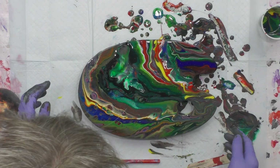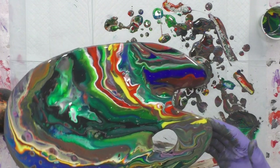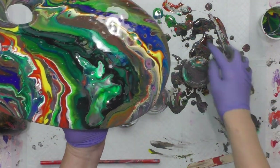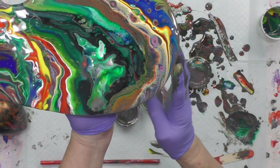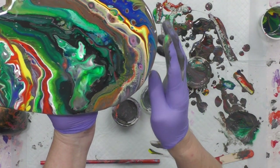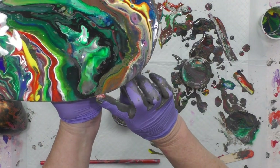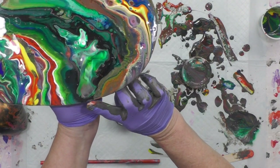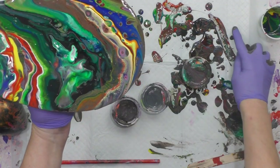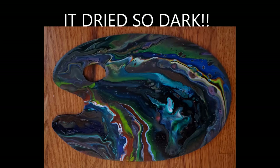My go-to is a straw — if I want to pull out color I use my straw. It dries significantly darker; you can see how bold it looks right now, but you'll see the dried piece in a minute. I did put frog tape on the underside because I'm going to resin this piece just to help bring out a little more color. I have someone interested in it.